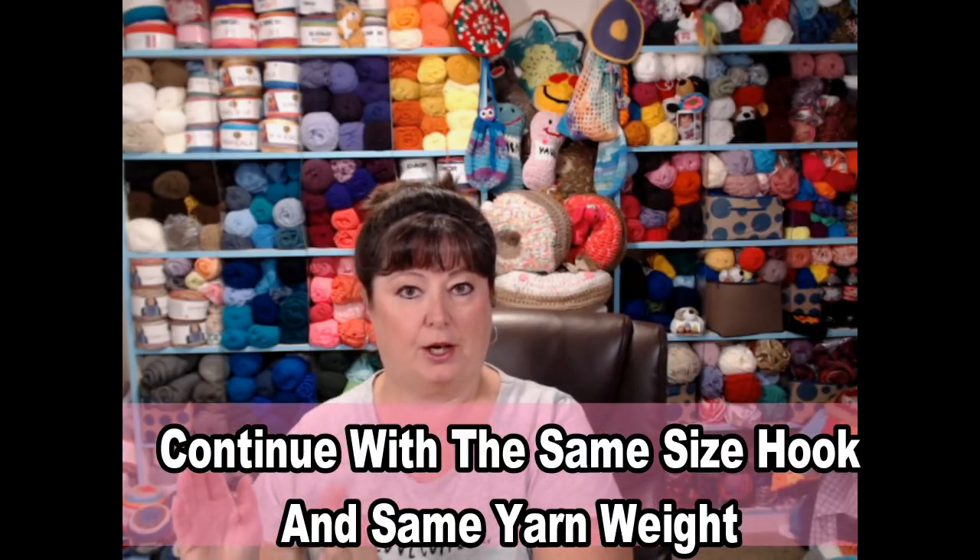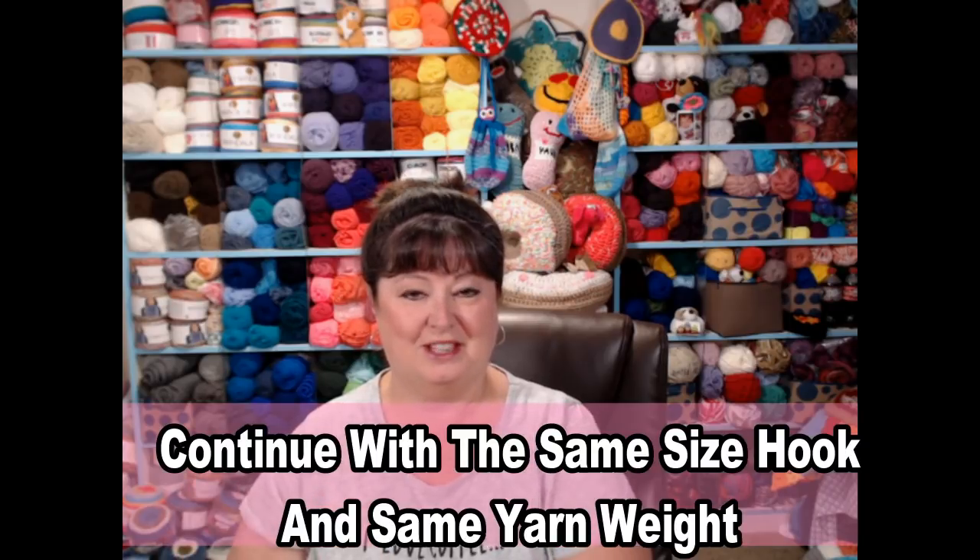Just a quick note on yarns and crochet hooks: make sure that whatever weight yarn and whatever size crochet hook you started with, you continue to use the same throughout the entire project. Let's get started for step number five.